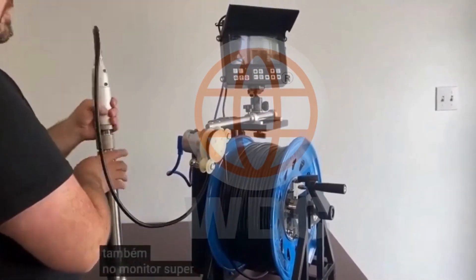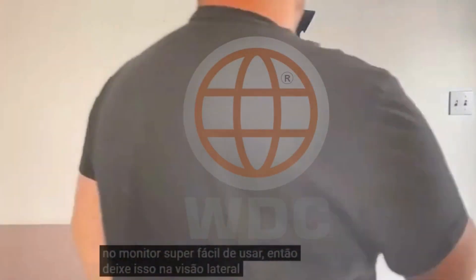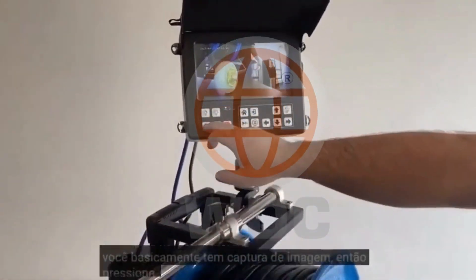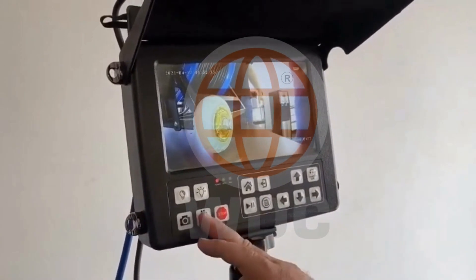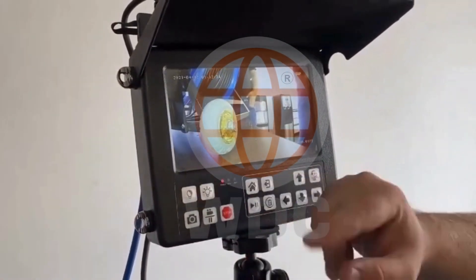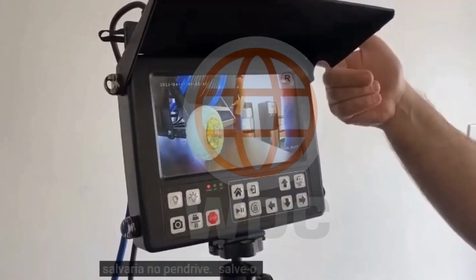On the monitor, super easy to use. You basically have image capture — press that to save an image, it would save onto the USB stick. Video, same thing. Push video, you'll get a counter with a red circle saying that it's recording. And then you just press stop to stop it, and it would save it into the system.